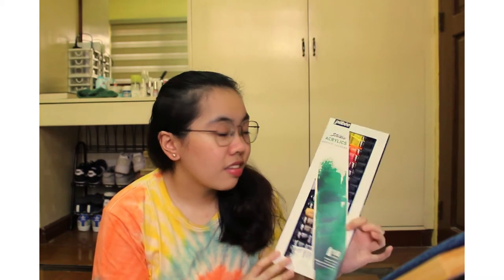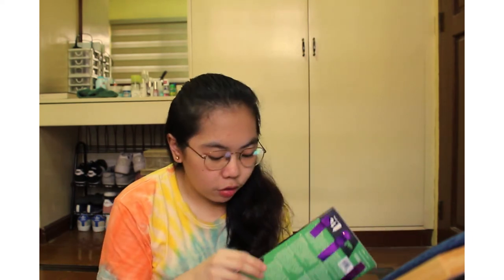I'm going to be using this Pebeo acrylic — I'm not sure if that's how you pronounce it, so I'm sorry. It's an 18-color acrylic set I bought in March at Art Bar. I only have two paint brushes, so please do not judge — I don't paint a lot. I actually just bought this to make props for a creative shoot. My palette is a folder.